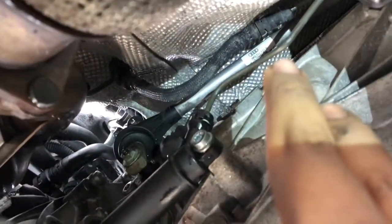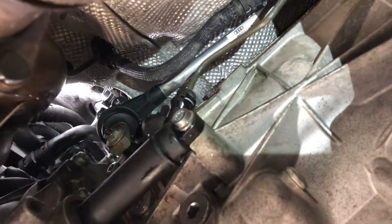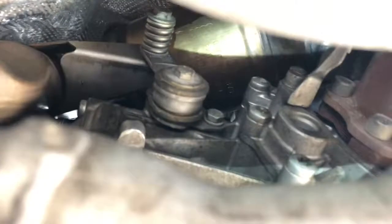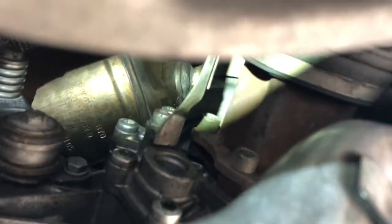Another thing to mention: I didn't have any problems with it, but if you do lower this, be careful with the clutch line. If you break that, it's also quite the task, so avoid that problem by being very careful. And as you can see here, you can barely see the cat now that everything is back where it's supposed to be — not a lot of room.